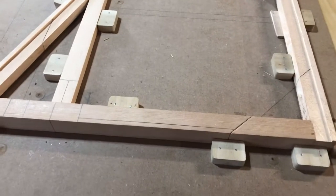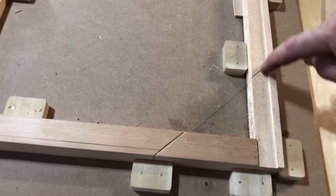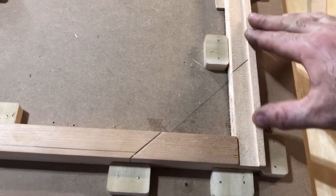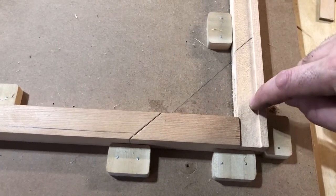So where I'm at is now cutting out rabbets for this bottom base piece of the vertical stab. There's a gusset that's going to go here — I put a rabbet here. The gusset goes up flush against this part of the trailing edge of the vertical stab and sits in there.